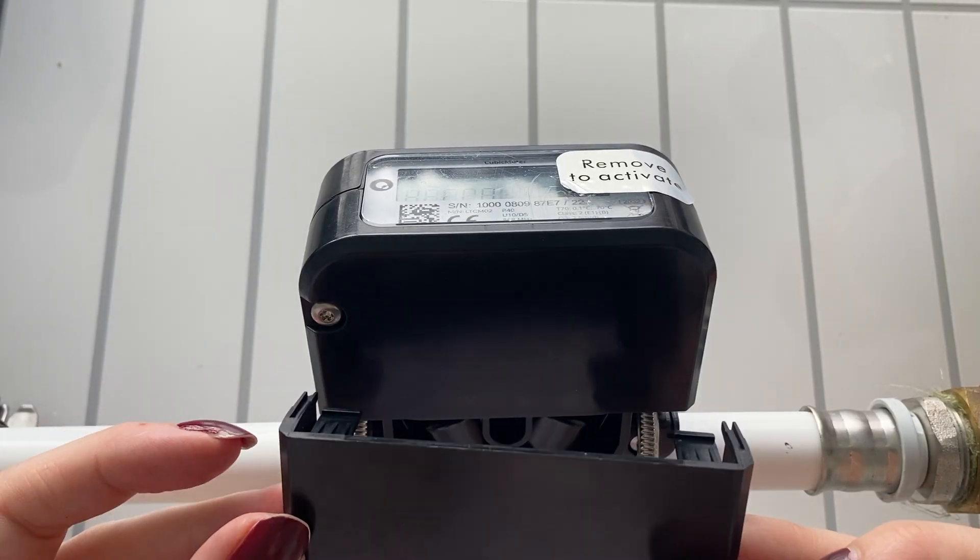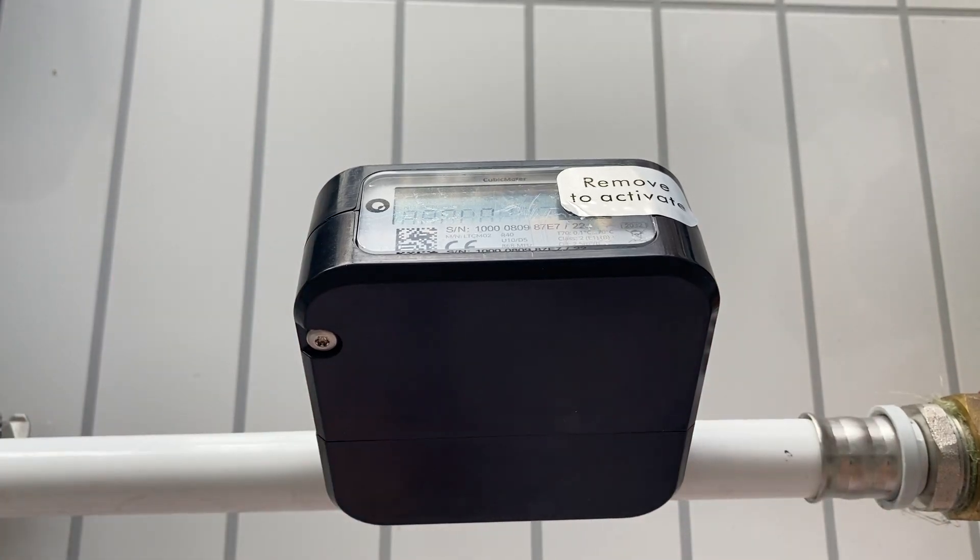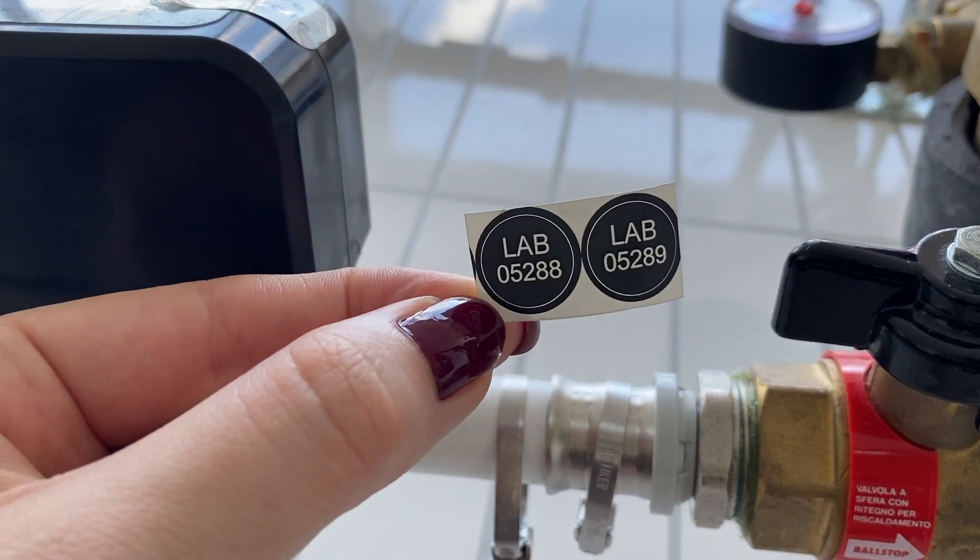If you want to mechanically seal the device for anti-tampering reasons, attach the two tampering covers to both sides as well as the tamper seals.